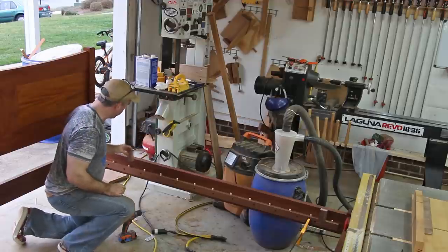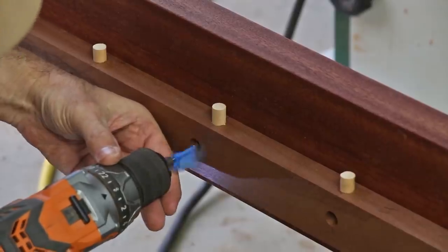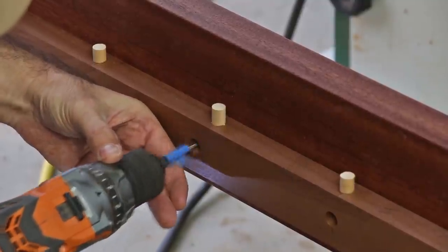I used a couple of wooden gauge blocks to set the height of the ledger, then I temporarily clamped it in place, and I'm going to drill a few holes and screw it down.